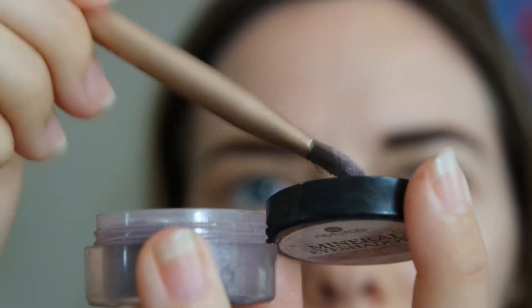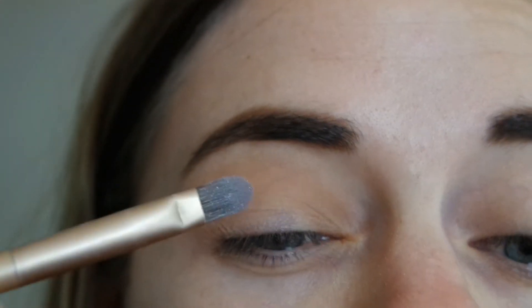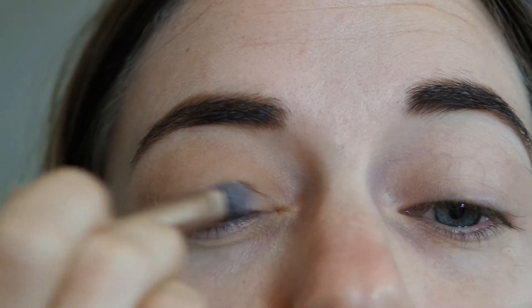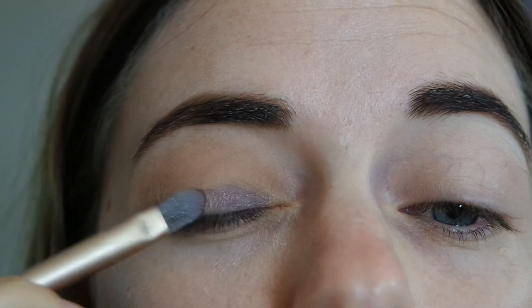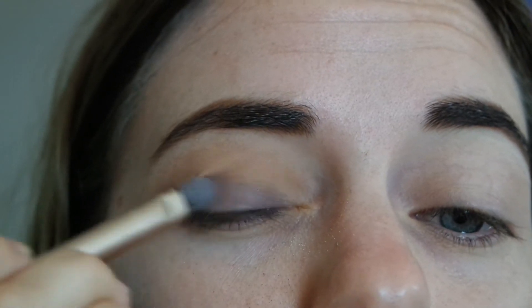So here I'm showing you how I use my mineral eyeshadow — loose eyeshadows — I grab the product onto the brush from the container, and I actually sort of shake off a little bit to the lid. That way it's not going everywhere and not too messy.